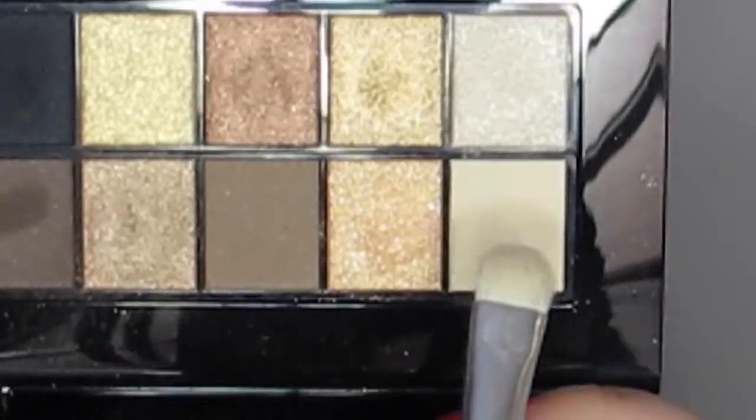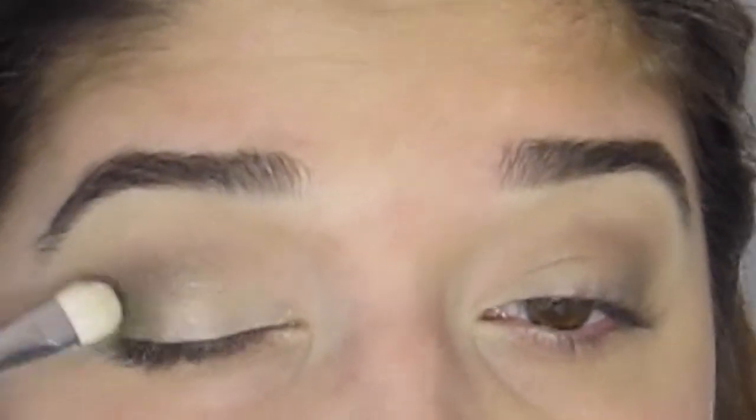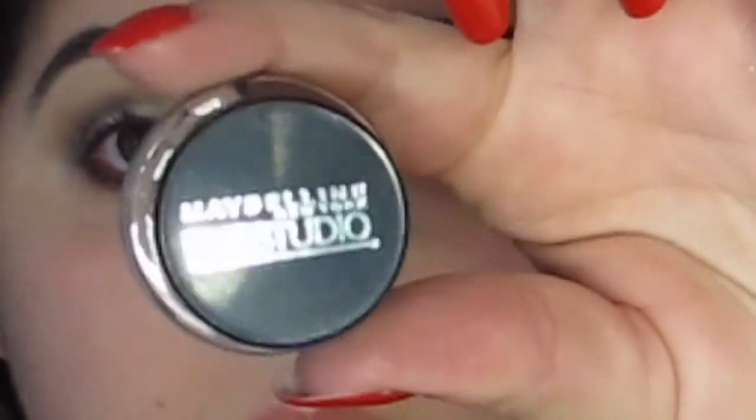Next I'm going in with a champagne bright color on the first third of my eye — it looked matte in the palette picture but is actually a champagne shimmery color. I'm working this onto the first third of the lid and adding a pop of color in the corner of my eye. Then I'm taking a matte brown color on a rounded eyeliner brush and working that underneath my lower lashes, which helps smoke out that look so it's not such a harsh line.